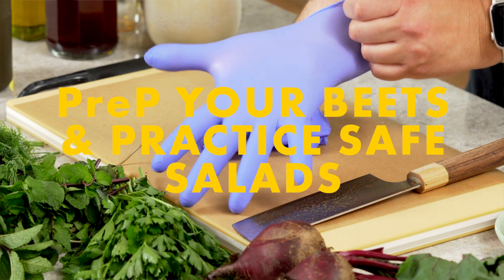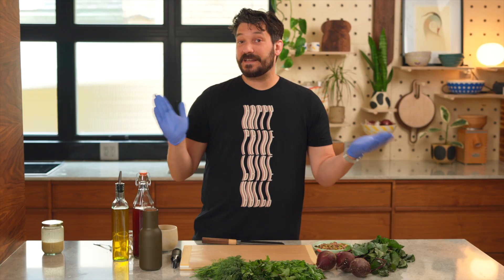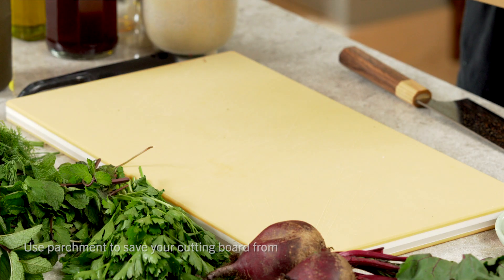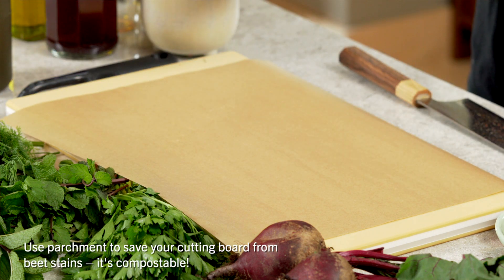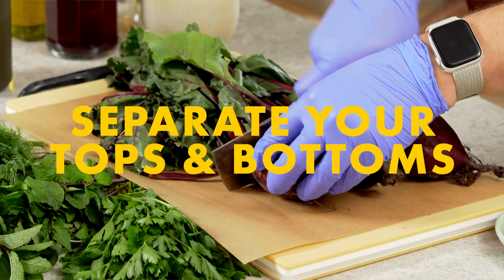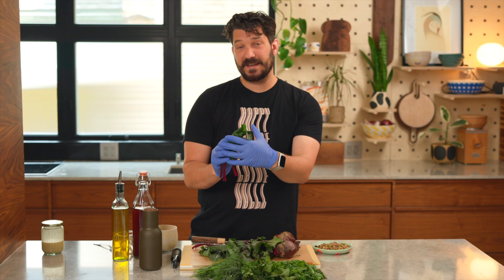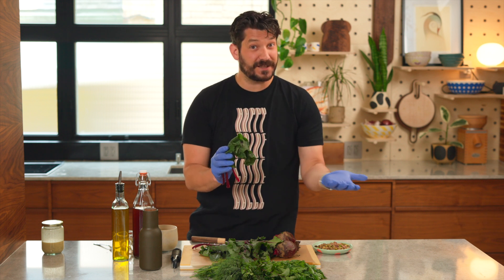Next, you want to prepare the beets. For that, it is important to practice safe salads. Beets are very messy — I really recommend you wear gloves when you are preparing beets, and just like other situations, you want to lay down a sheet of parchment to protect your surface because the beets will stain it and it's going to be really annoying to wash later. The first thing you want to do is cut the beet tops from the beet bottoms. These are going to need to be washed really well because they can have a lot of dirt.